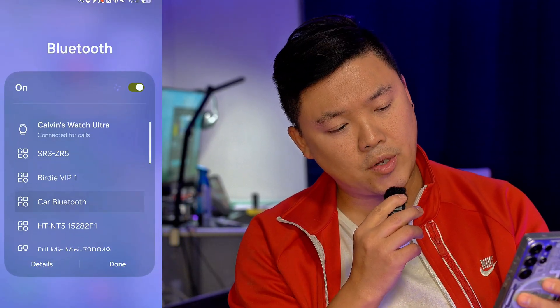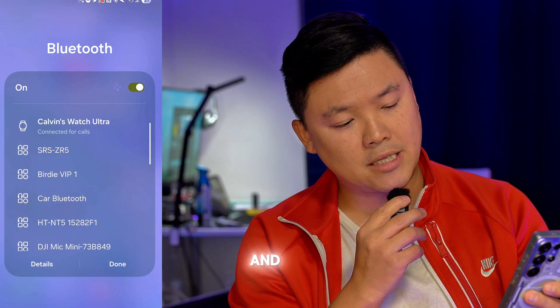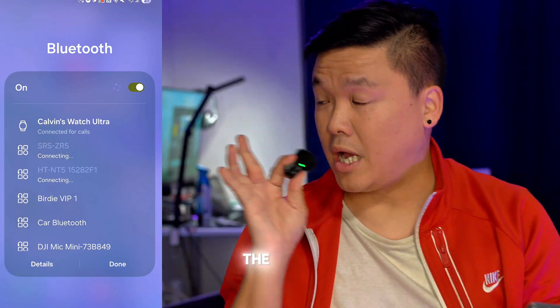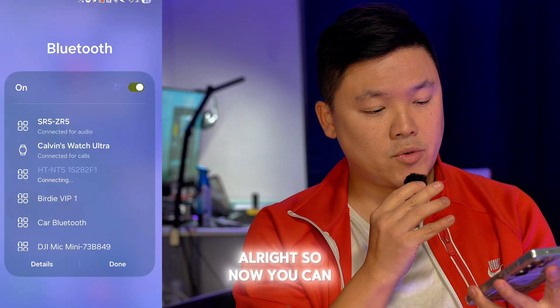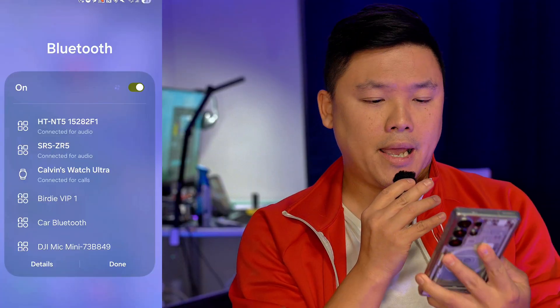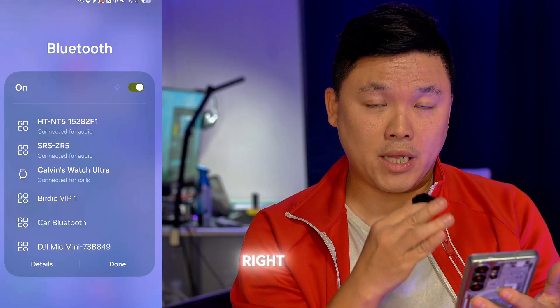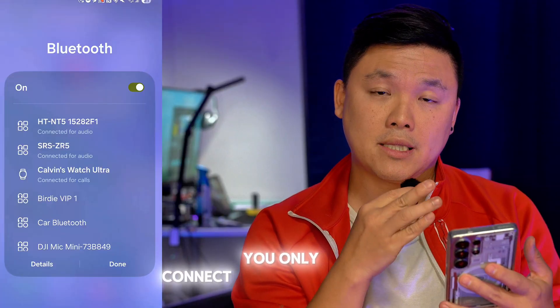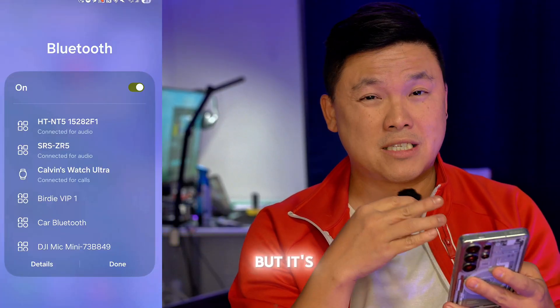So what we're going to do is connect this Bluetooth and this Bluetooth. One of them is actually right here beside me, and the other one is actually inside the room. Now you can see there are two Bluetooth devices connected. But right now at this moment, you haven't really fully connected the two Bluetooth speakers — you've only connected them, but there's one more step.